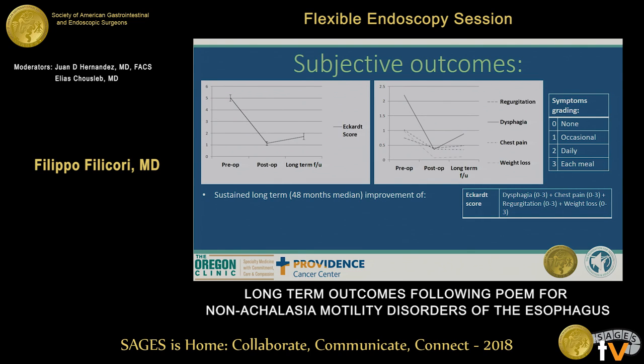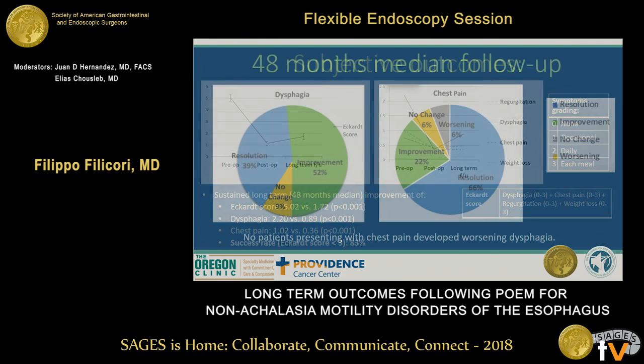In terms of subjective outcomes, the Eckhart score in our patients significantly improved from 5.02 to 1.7 at long-term follow-up. The two main symptoms, dysphagia and chest pain, also improved and remained stably improved at long-term follow-up. We defined success as an Eckhart score of less than 3, and 83% of patients had a successful procedure at long-term follow-up.